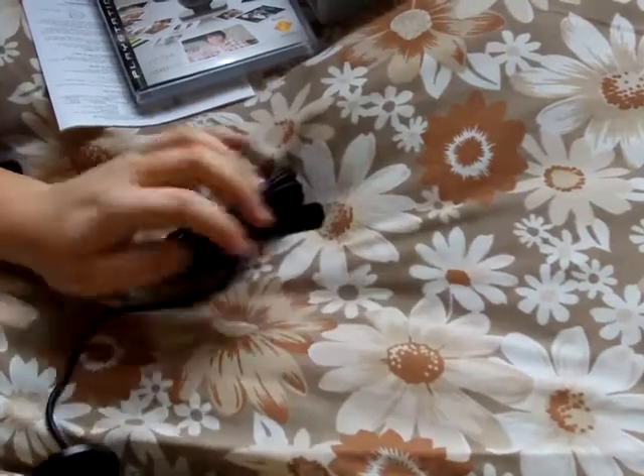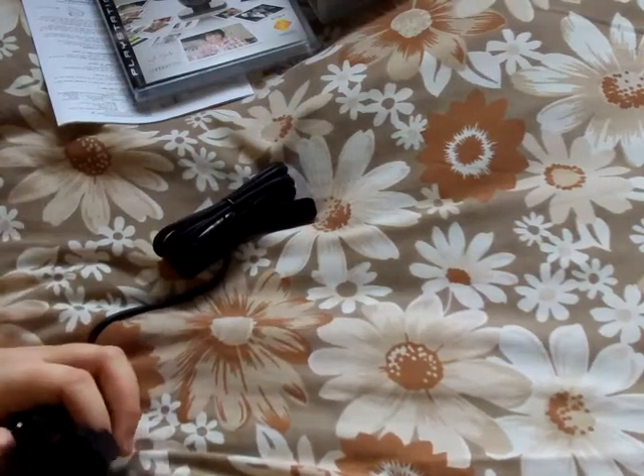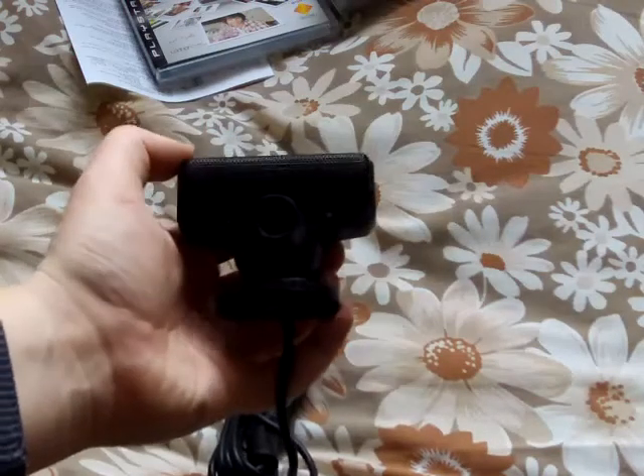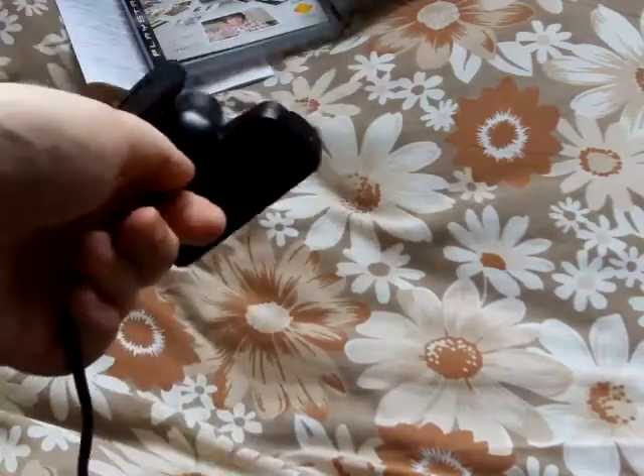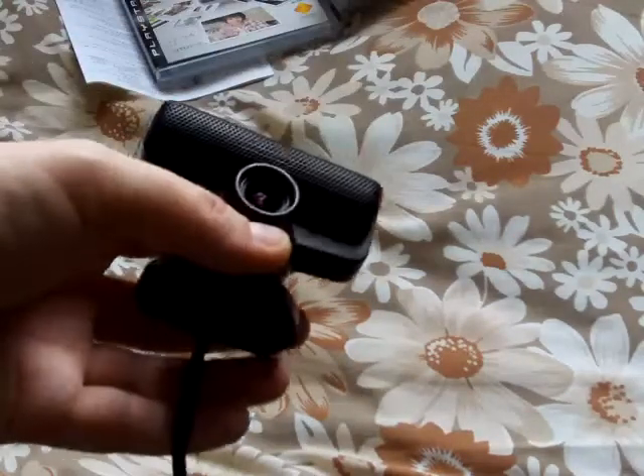It looks like a really good camera. I like the microphone on this — it's meant to be clear. This one doesn't distort your voice like the PlayStation 2 one does. I'm pretty sure this one is much better than the PlayStation 2 one.